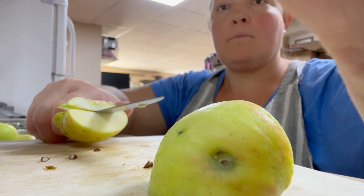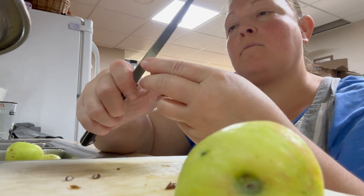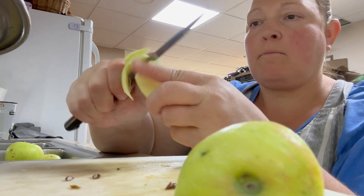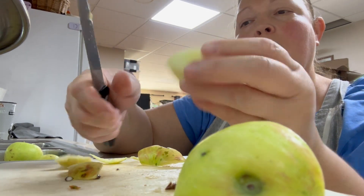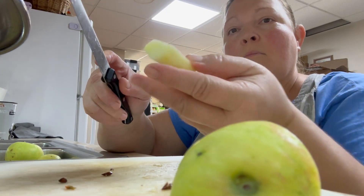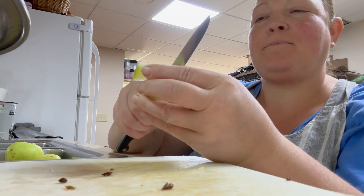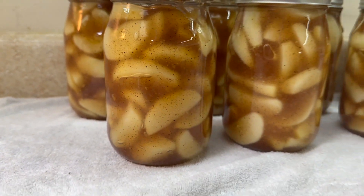Here we are in the kitchen again with apples — yes, still apples — but it is the very last of them. You can see they've started to change color a little bit, but they are still very firm and very delicious. One of the projects I was hoping to get done was to make some homemade apple pie filling, and that I did. I made my own juice from my apples to put in the pie filling, which was super exciting — just taking the cores and skins and putting them in my steam juicer. It worked out great.